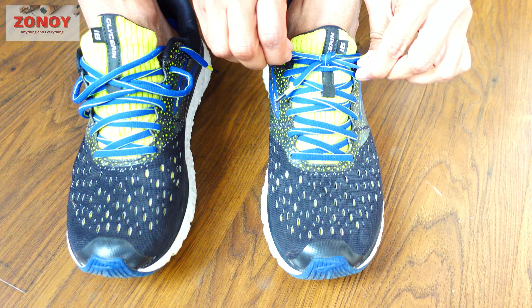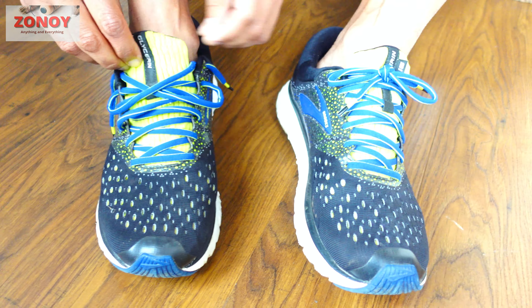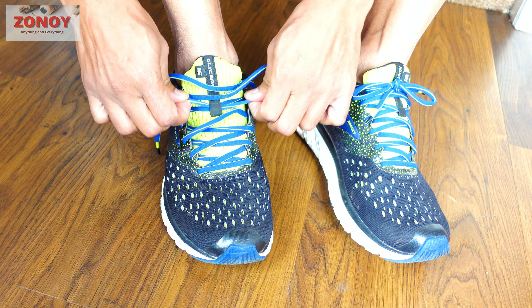Now that's nice and tight and won't come off when you're running. The last thing you want is your laces coming undone when you're running, especially in an event or going out with friends.